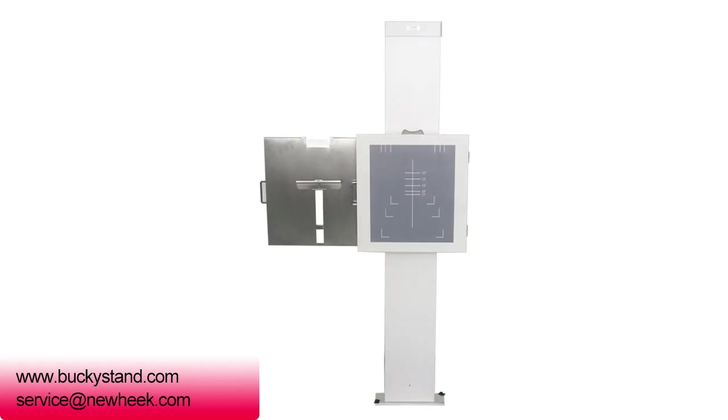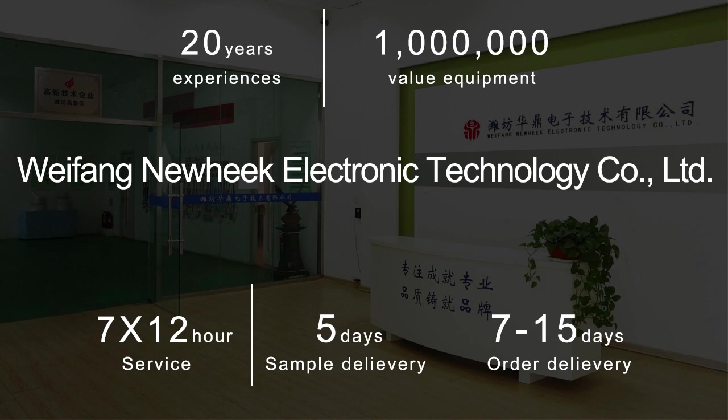If you would like to know more about the NUHEG chest stand x-ray, please contact our customer service. Thank you.